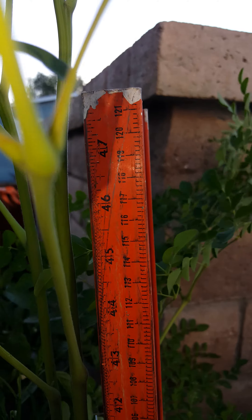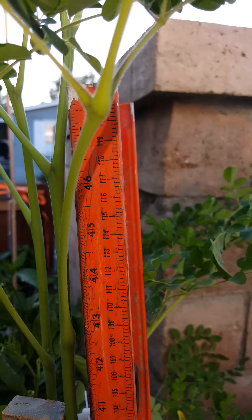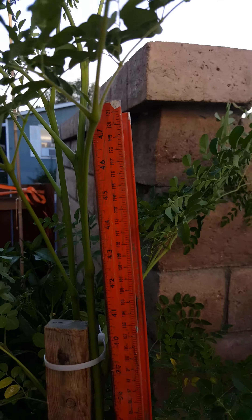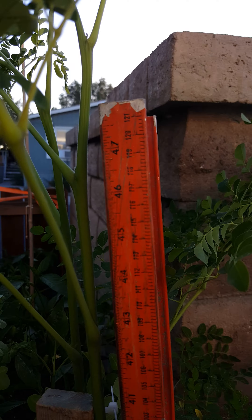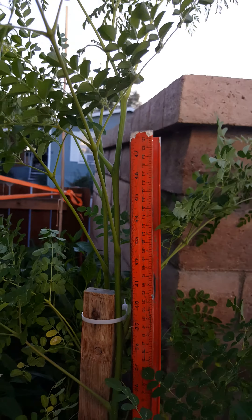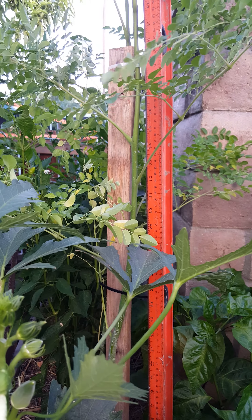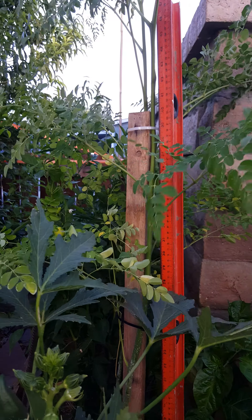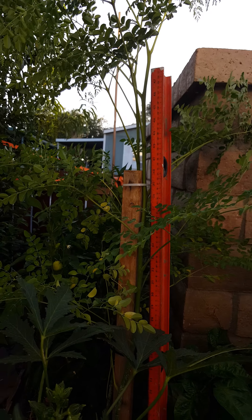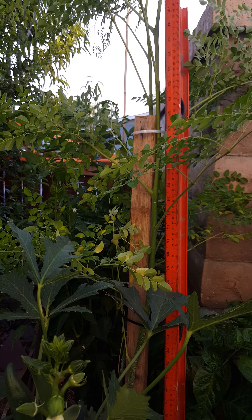Hey guys, this is Angel bringing you an update video. Today is July 29th, 2017. I wanted to make a short video on my moringa tree. As you can see, this guy has reached 48 inches, which is over four feet tall. I'm quite excited because I've been waiting for this moment. Right now it's pushing about five feet tall.